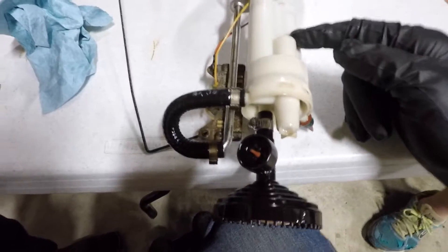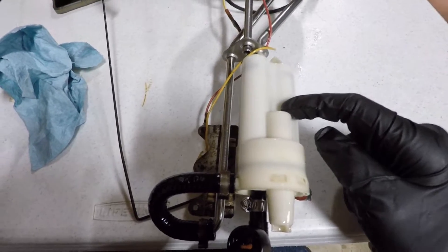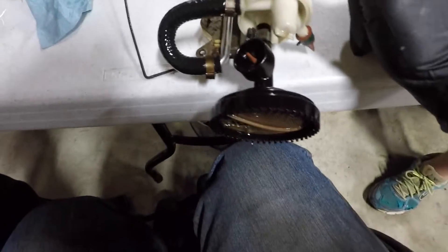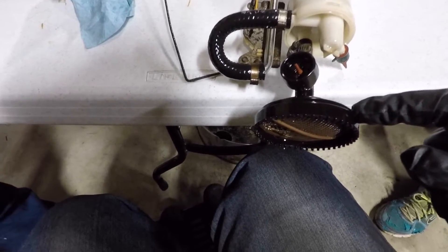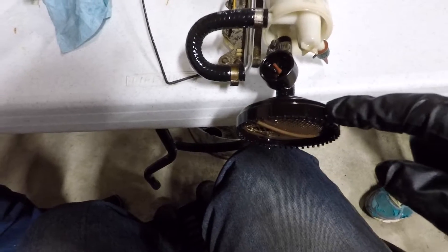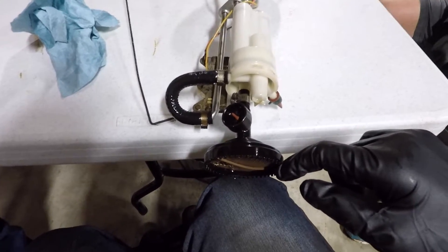Inside the sending unit you have two small filters — pre-pump filters — that can often get pretty plugged up and cause fuel issues. So it's not a bad idea to get in here and check those filters and the pickup screen if you're having fuel problems. For me, I'm going to be removing this pickup screen and putting it back into the tank, because it will be in the way of the sump. That's just about everything we're doing to the tank.